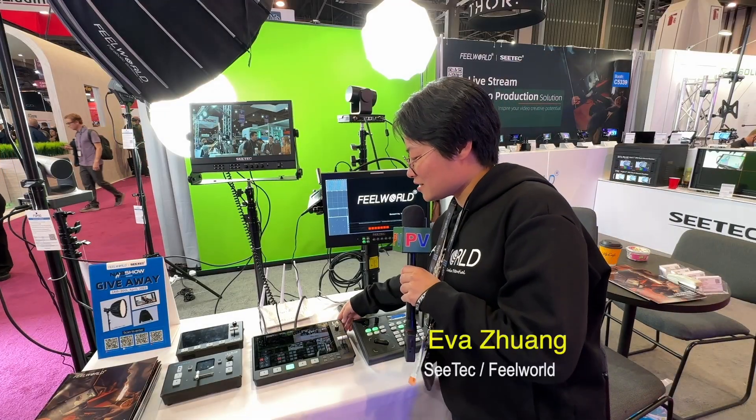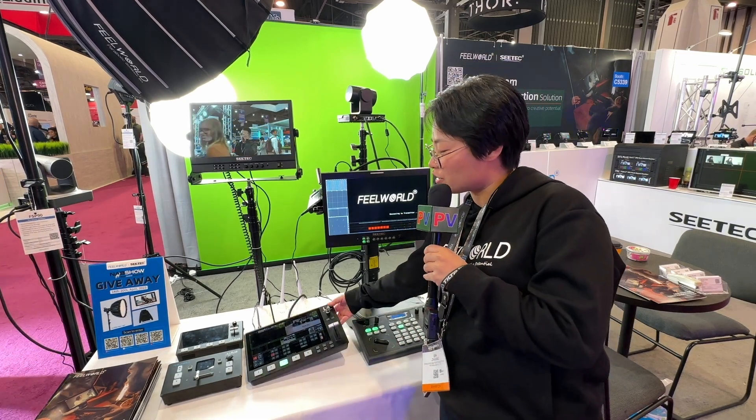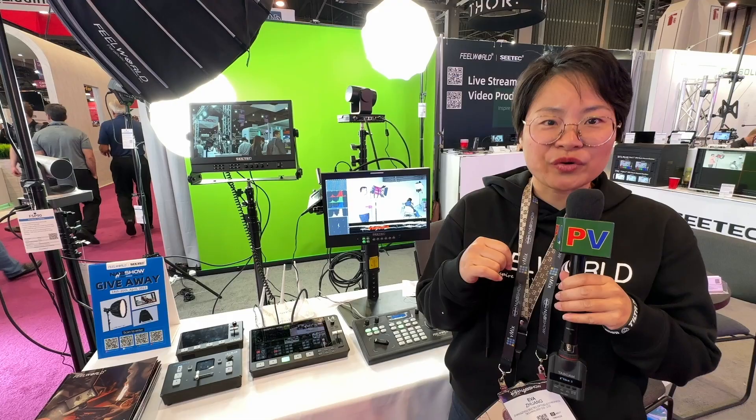The new model name is 'Fall.' It features a 10-inch screen and has four HDMI signal inputs.